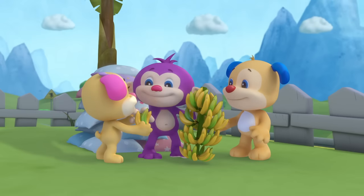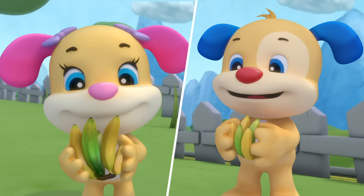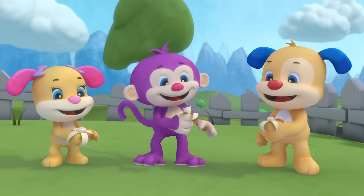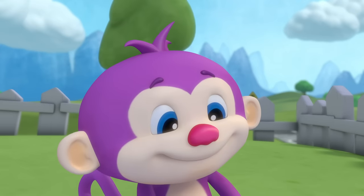This is Monkey, this is his song — it's about bananas; come on, sing along! They're yellow and tasty and healthy too — Monkey loves bananas, how about you?